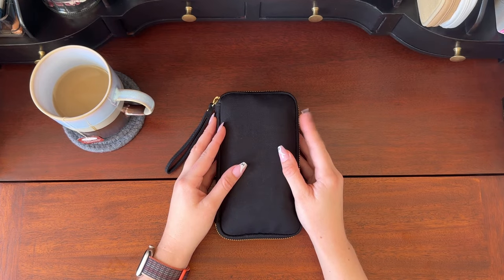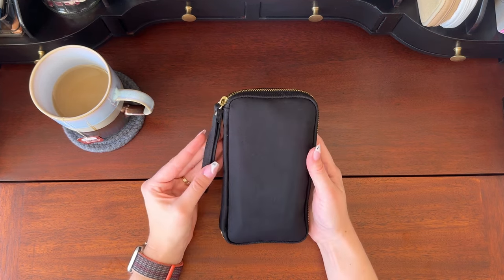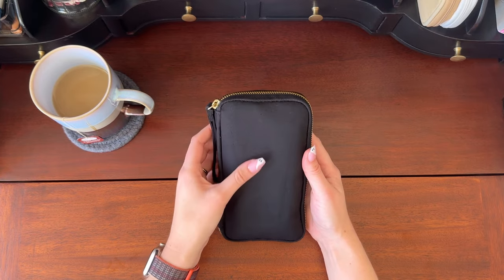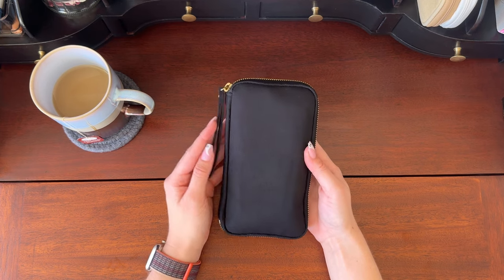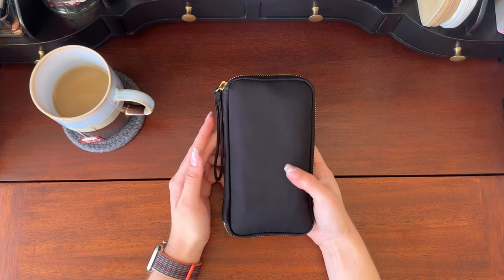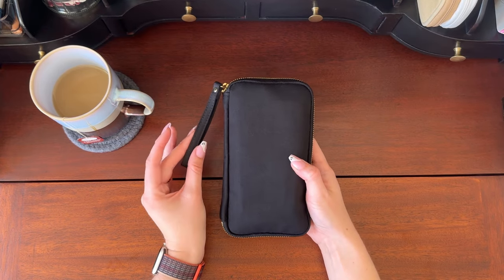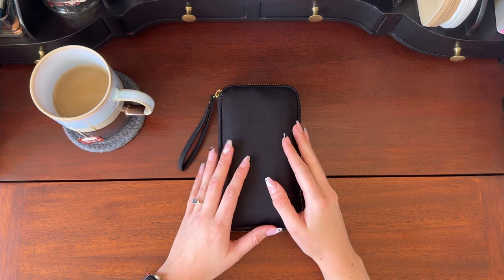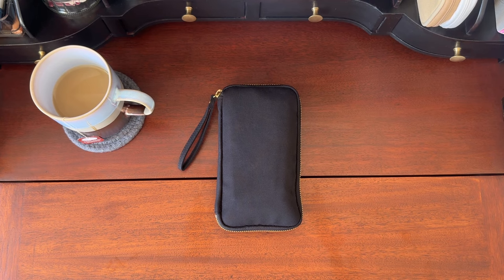So if you saw my Hobonichi 2024 planners unboxing, this might look familiar. I recently got this with my planner purchase for next year. This is the Hobonichi drawer pouch and I have already started using it as my pen case. I'm absolutely loving it so far and I've kind of figured out how I like to have things organized in here and what things I like to keep with me.